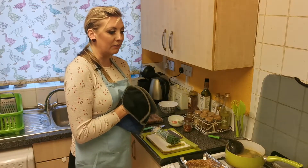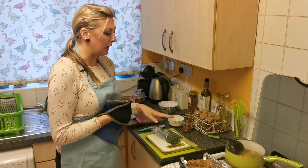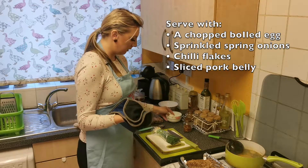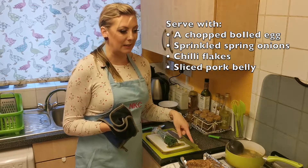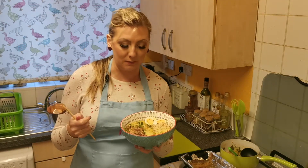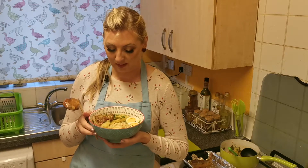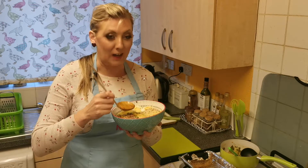The only thing left is for the noodles to finish boiling, and then I'll be able to serve my ramen. I'm serving it with a boiled egg, sprinkled spring onions, some chili flakes, and sliced pork belly. My pork belly ramen is ready — served with chopped spring onions sprinkled all over, some chili flakes, boiled egg cut into halves, and pork belly pieces.